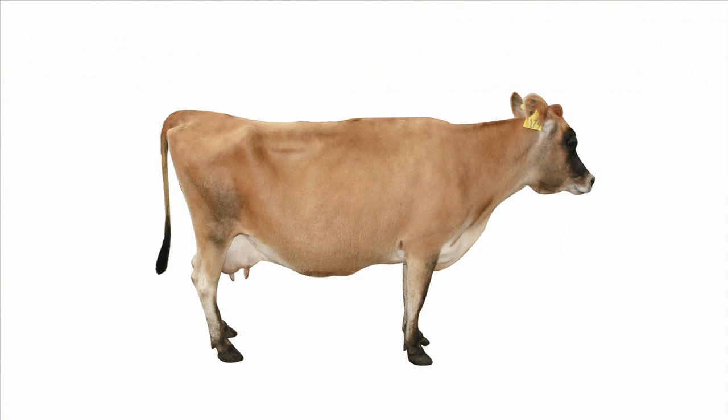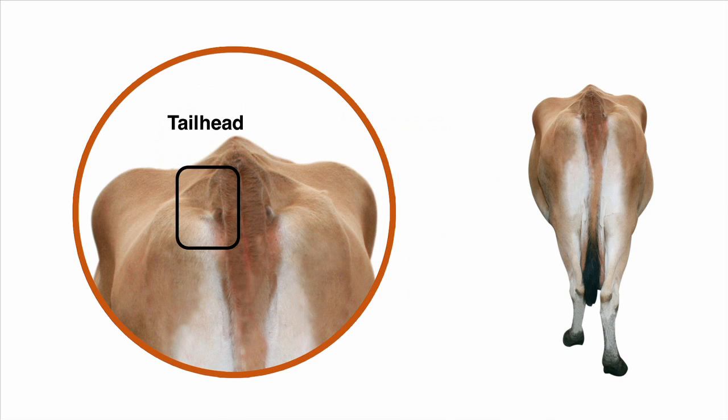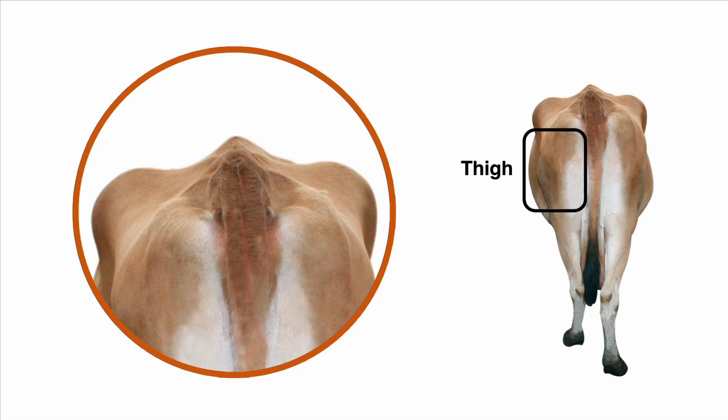So when we assess condition we look at the backbone, long ribs, short ribs, hip bones, rump, pins, tail head, and thigh. We score each of the eight body parts individually, then average them to get an overall score for the cow.